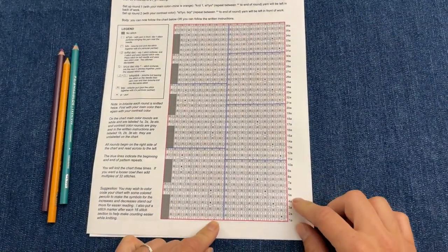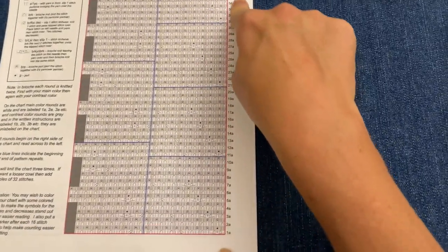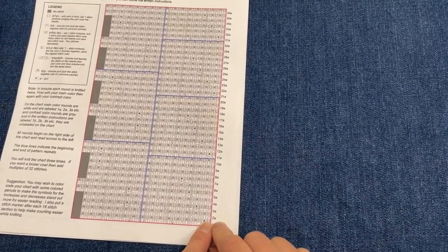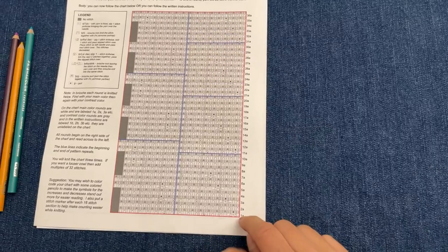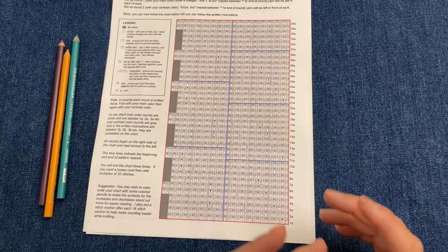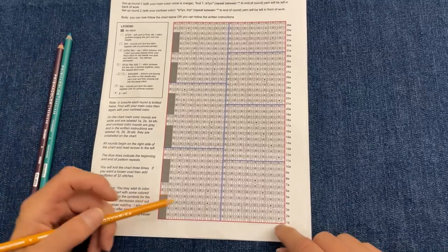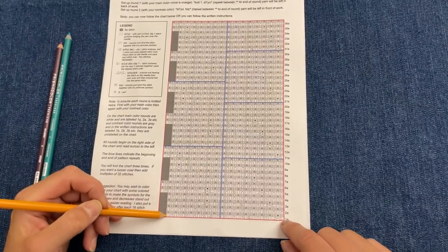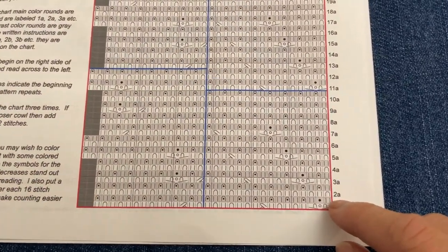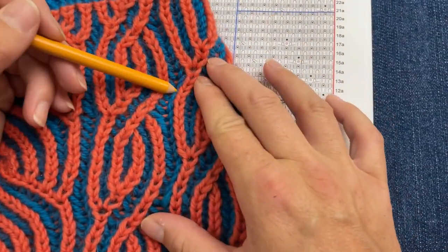Since we're knitting in the round, all of our rows are going to start on the right-hand side of the chart. We've got main color rows and contrast color rows, because in brioche knitting whether flat or in the round, each row gets knitted twice — once with one color, once with the other. The light-colored rows are your main color row and the gray is the contrast color row. For my cowl, the blue is the contrast color and the orange is the main color.